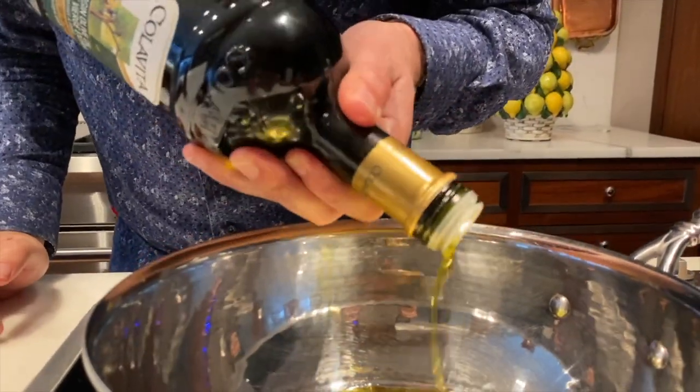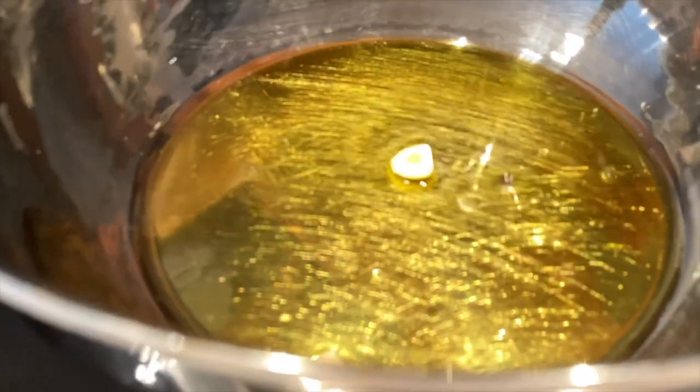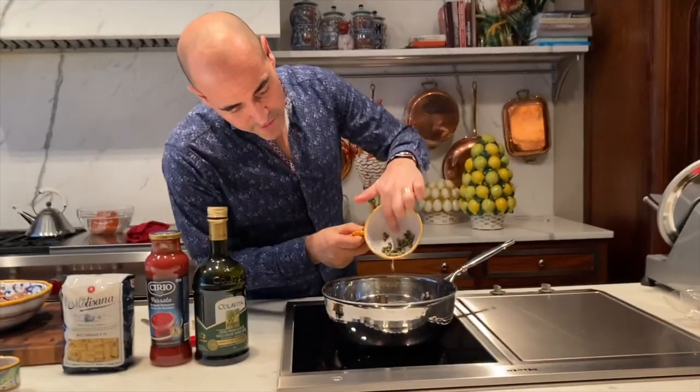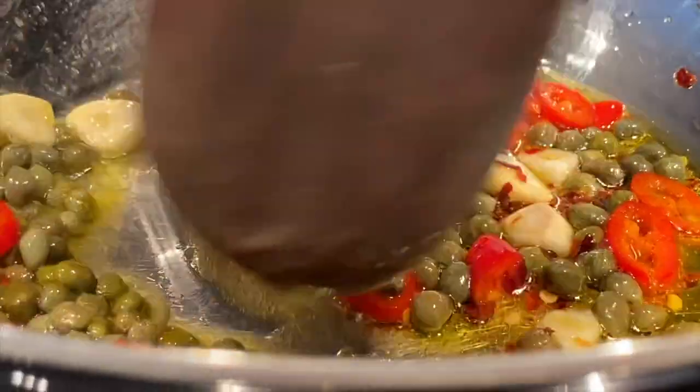Now add some olive oil to the pot and a couple of cloves of garlic, some dried chili and fresh chili — and I'm cutting totally nona style here. Capers. I'm gonna sauté this for a bit.